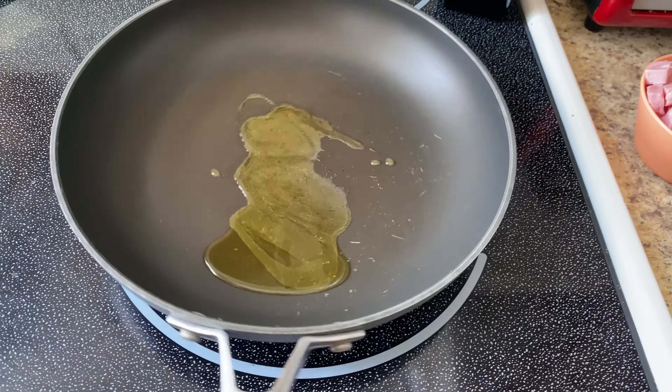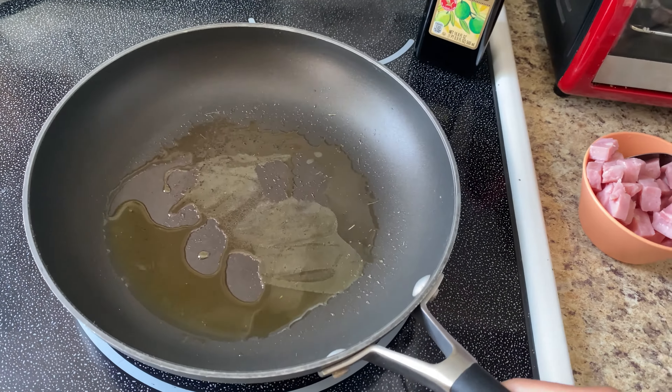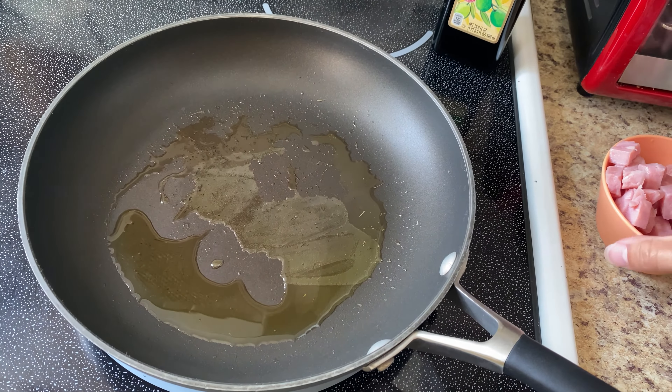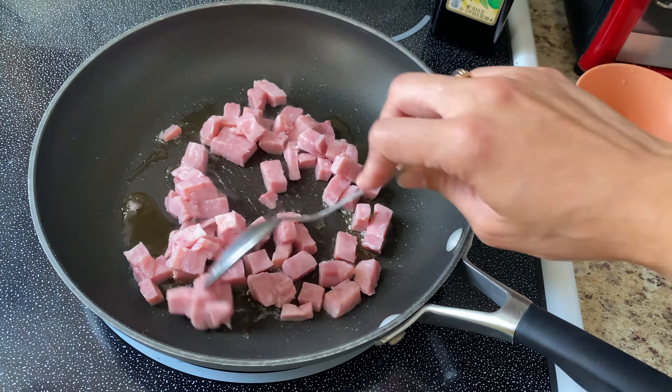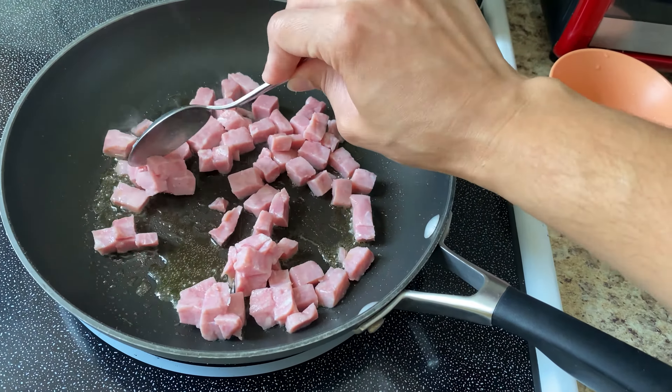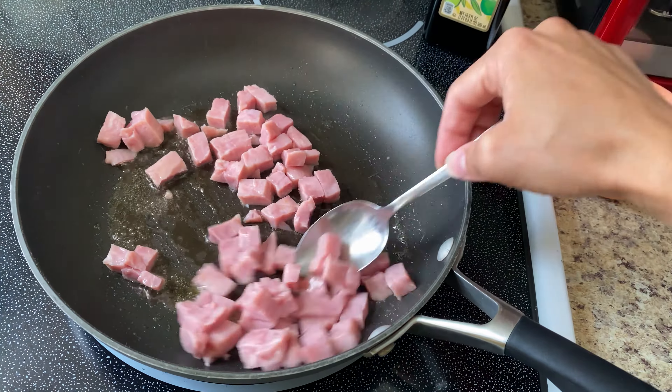Now that I have both my pasta and eggs cooked and set aside, I'm going to sauté some diced cooking ham for about five minutes or so until they're nice and golden. After I sauté them, I'm going to remove them from my pan and set them aside to cool for a bit.